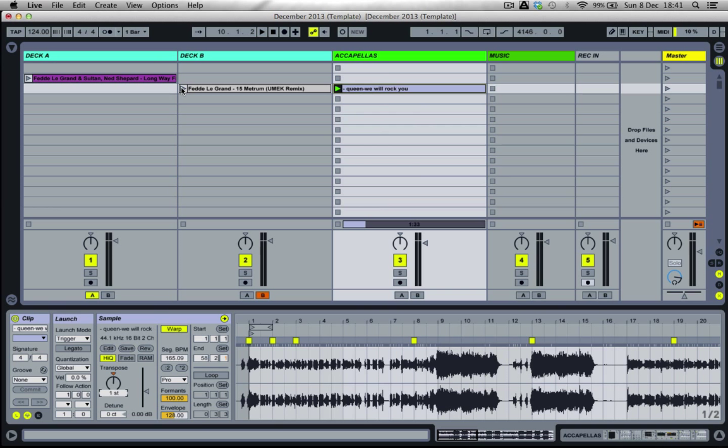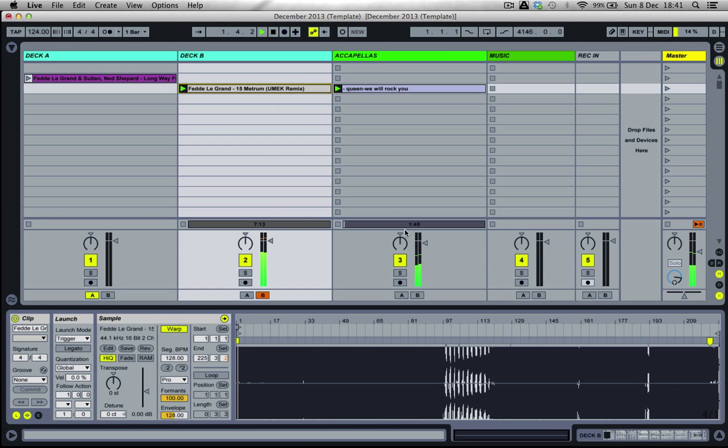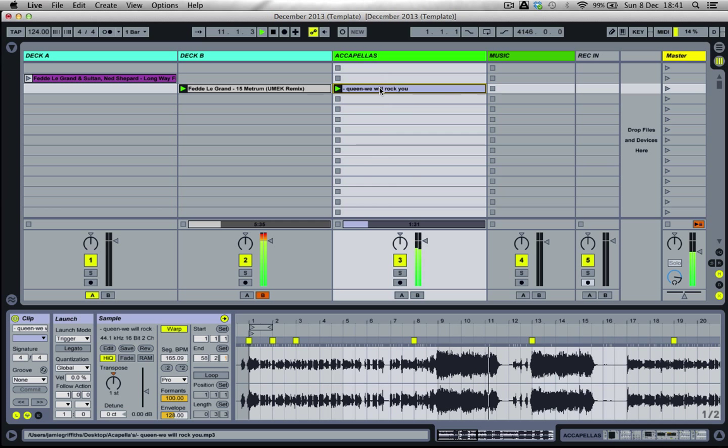This time we're going to press both tracks together and see what they sound like together. I can actually scrub to around bar 49 on the Fedde Le Grand. We will, we will rock you. I think they're ready to go — they're pretty good.